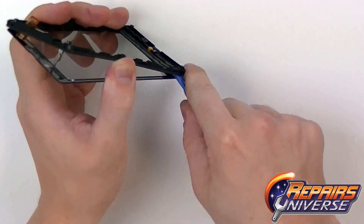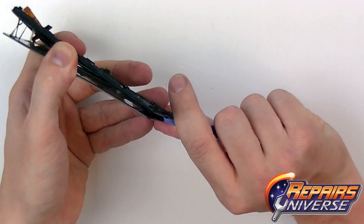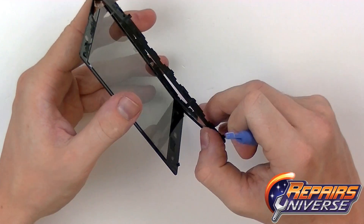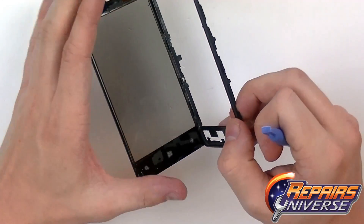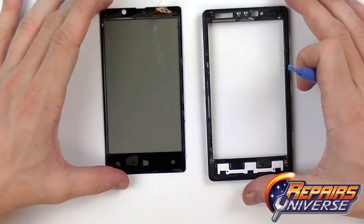As you can see the sides just slide off very easily using the safe open pry tool. The bottom here is held in with some pretty strong adhesive. Once the adhesive is released, remove the touchscreen from the front frame.